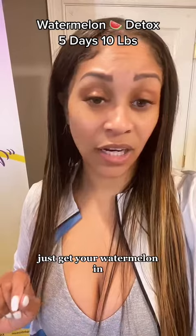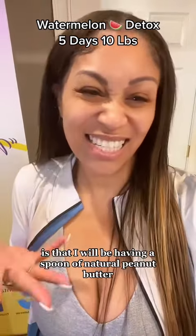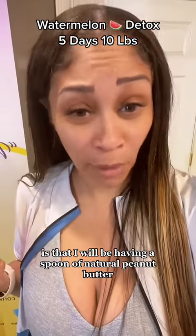The only other thing I'm going to do is have a spoon of natural peanut butter. That just helps me get a little bit of protein in.